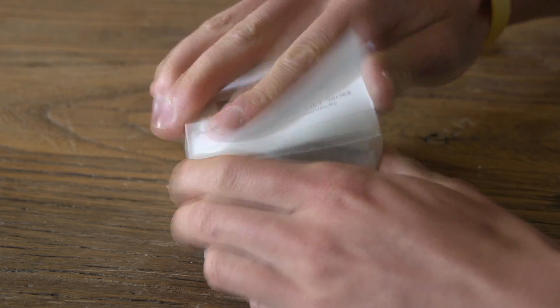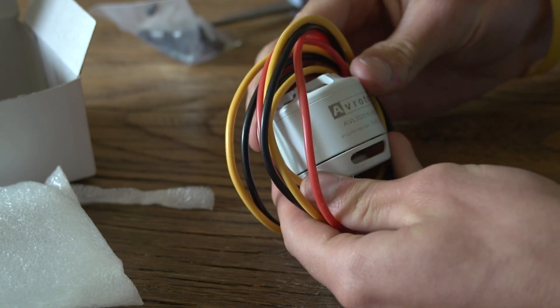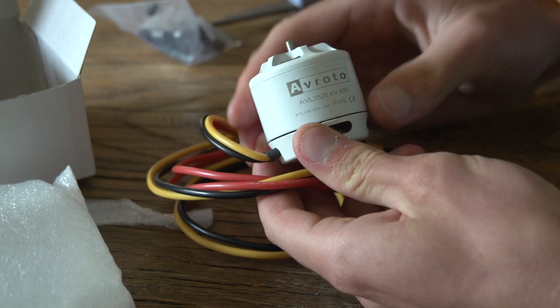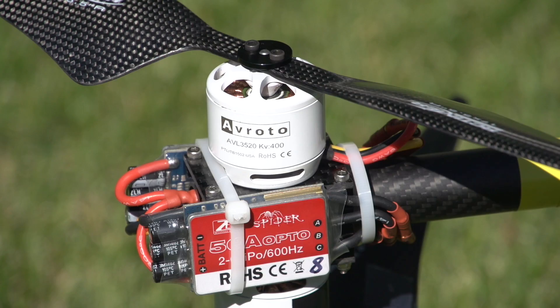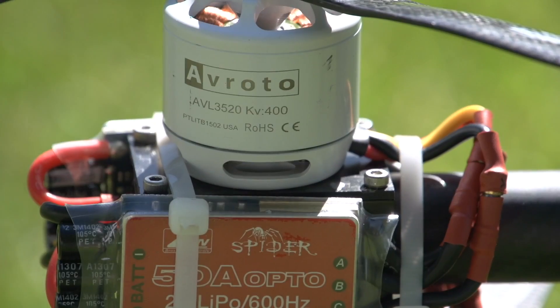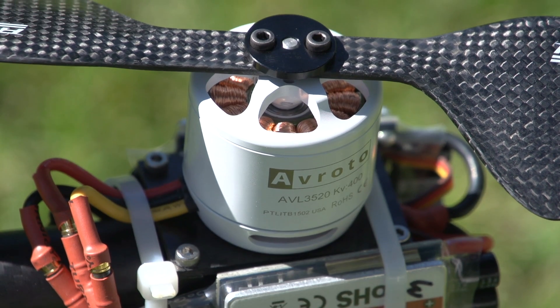Next, I upgraded to the Avrodo 3520 400kV motors, which are said to have 30% more thrust than the 3515s. Because of the increase in current draw, I upgraded the 40 amp ESCs to 50 amp — the 40 amps were getting pretty hot while carrying a payload. Since the new motors have more torque, I also upgraded to a 17 inch prop.